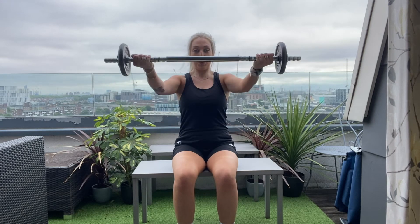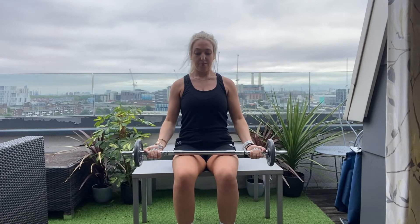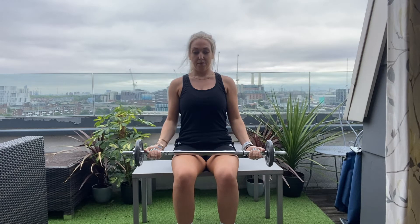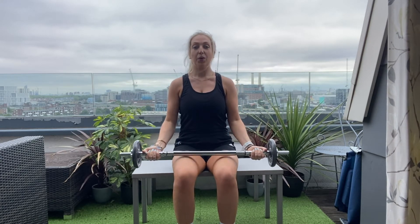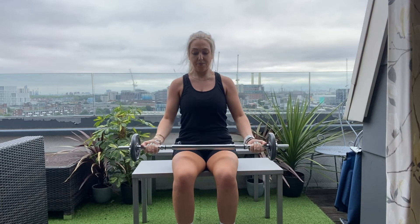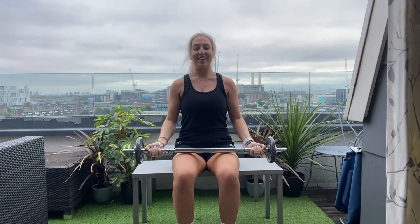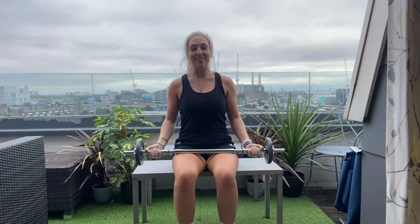When we're ready, we're going to go for eight of these. Breath in, breathe out. One. Two. Three. Four. Five. Six. Seven. Good, last one. And eight. Well done.